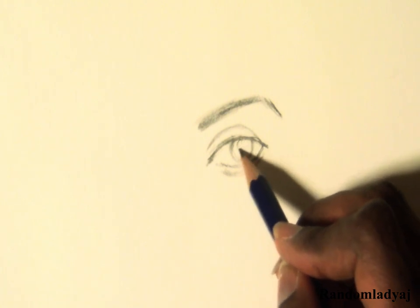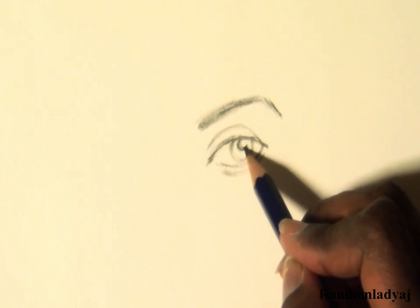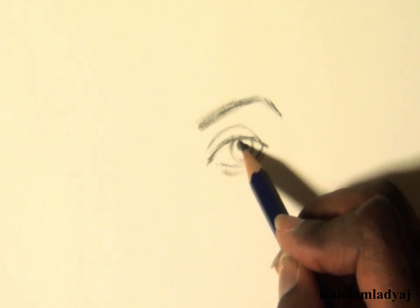After that, it's time to put in a pupil. To save time from erasing a white circle for the highlight, I make a small concave shape into the pupil.